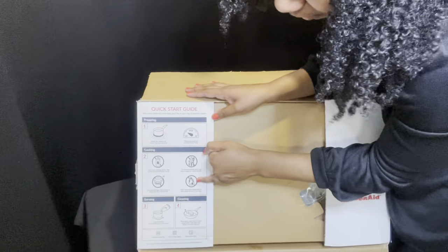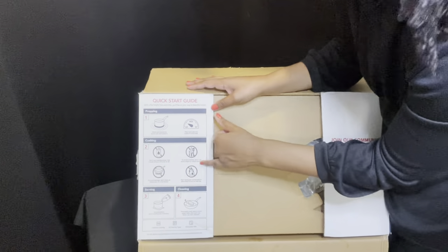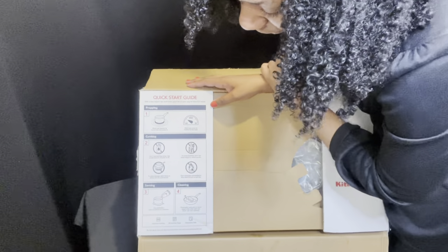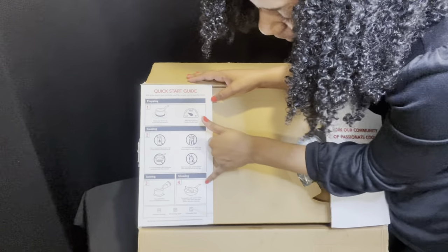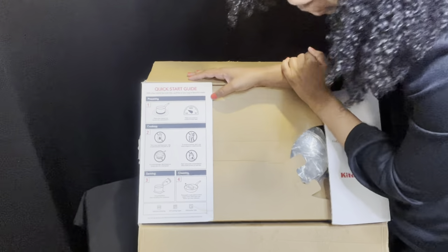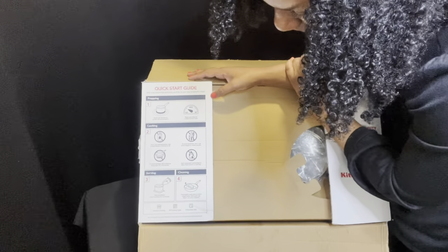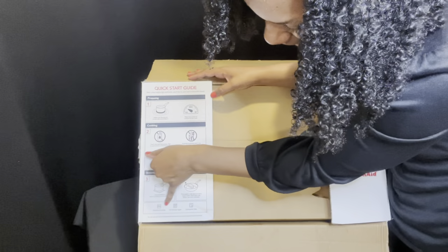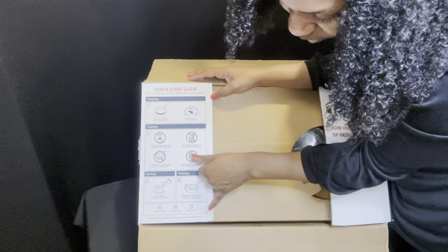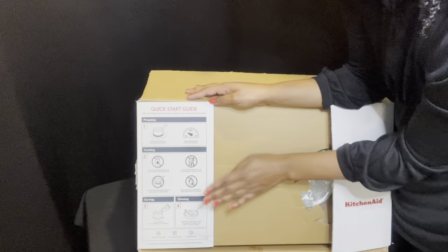It says to avoid damage, don't leave an empty pan on a hot burner. And very importantly, don't leave the pan unattended or allow food to burn or dry. Number three on serving: use pot holders when handling hot cookware. Number four for cleaning: thoroughly wash pots and pans in warm soapy water after each use, and never use oven cleaner. It's also induction cooking compatible, works on all cooking types and all kinds of stoves, and is dishwasher safe.